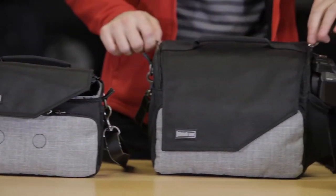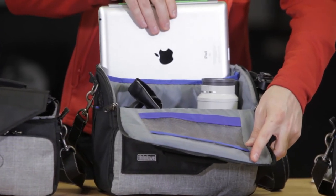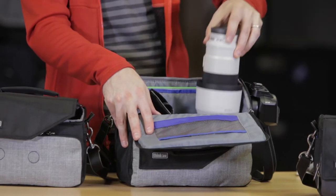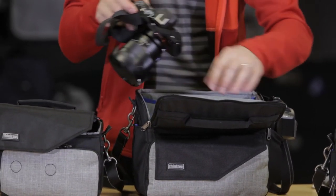Moving on to the big one, it opens a little bit differently because we have an iPad in the back — a full size 10 inch tablet in here. We can also fit a very large lens, the 70-200mm f4 by Sony.